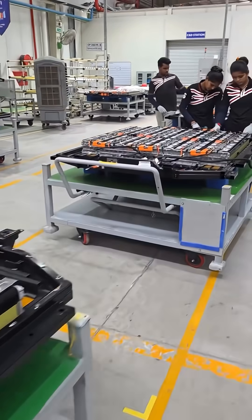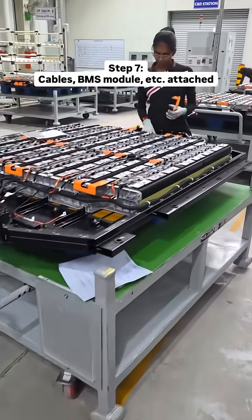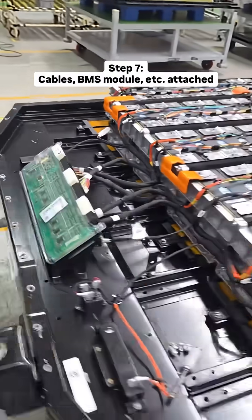Over on this line, the technicians attach cables, gaskets, harnesses, and importantly the BMS module — or battery management system — which is essentially the brain of your EV.